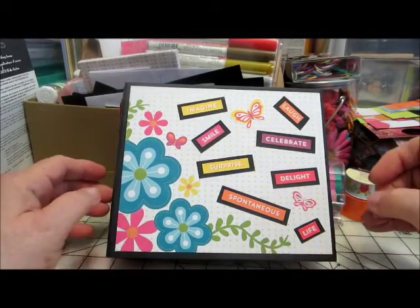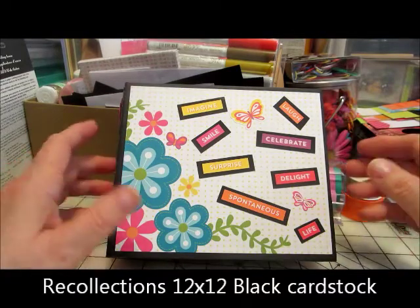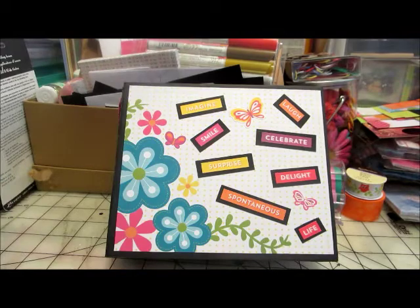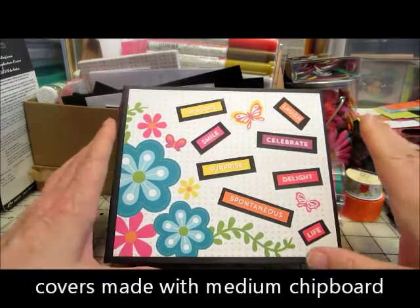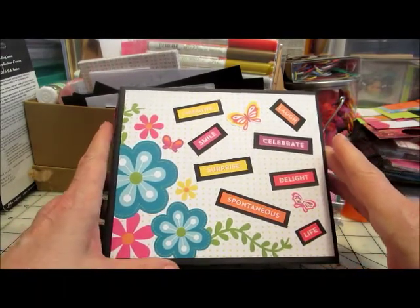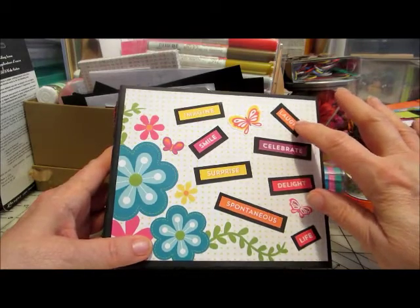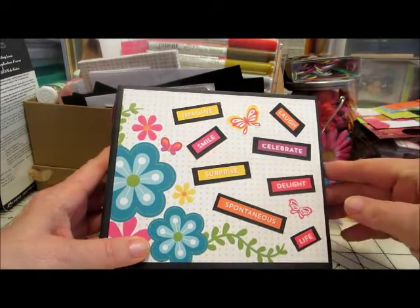I also used the black cardstock from Michaels, the Recollections brand, because I did want to do everything with the black background — it was a nice framing with the black. Now the cover — a lot of this I let the paper do the talking, if you want to put it that way. I went ahead and used one of the sheets to do the matting. I also took some embellishments — positive words — and framed those in the black and put those on the front.